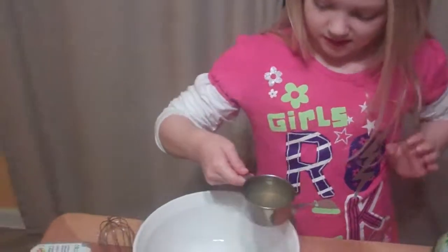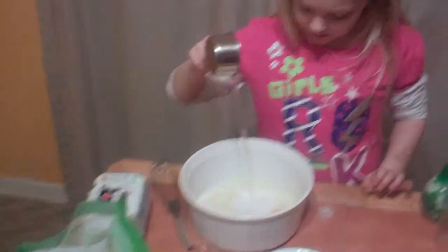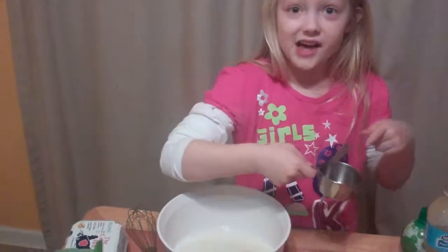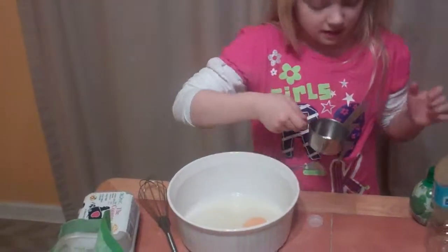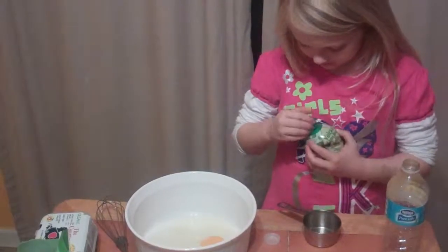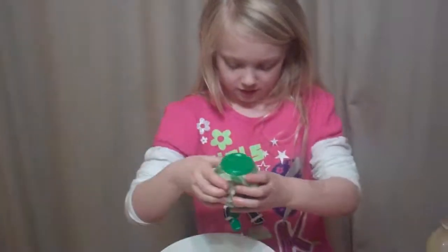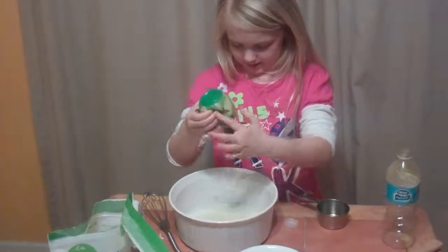We're just doing this while we wait for the crust. You'll take this and pour that all in. Do we need another one? A little bit more — a little squeeze. Then you'll take that, open it, and put one more squeeze in there.